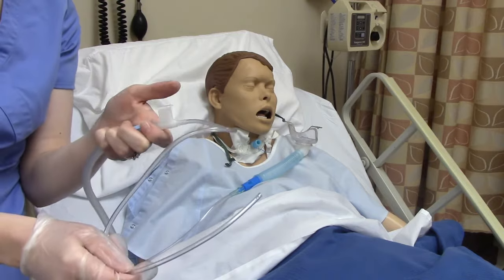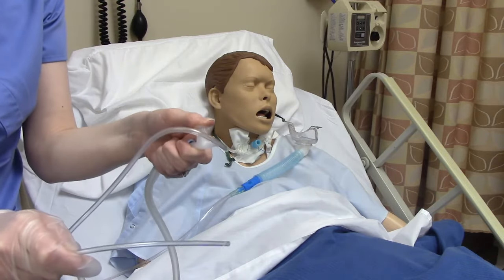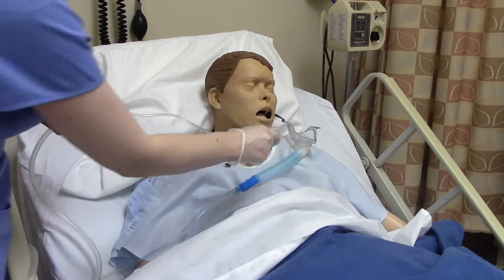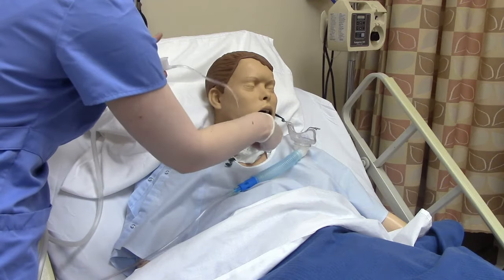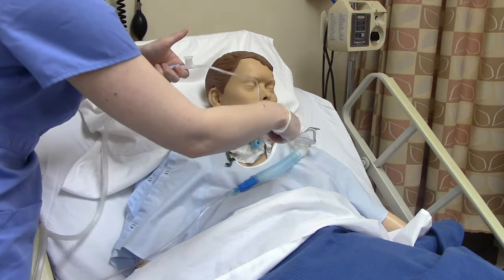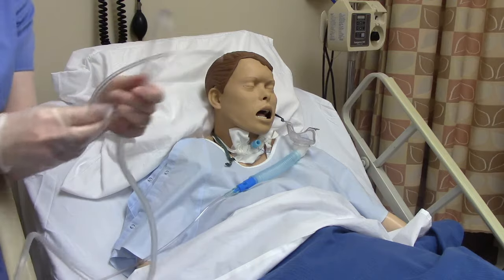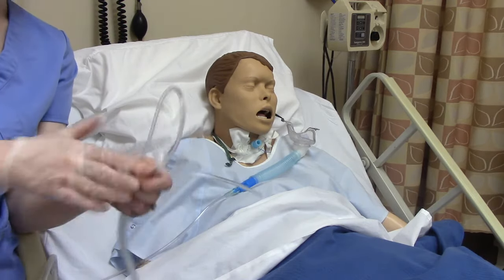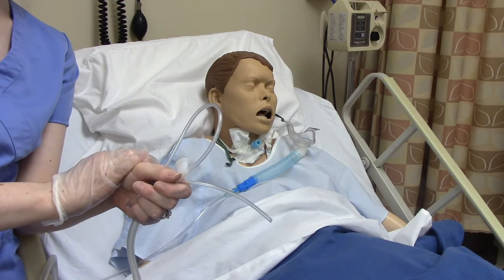In continuous suctioning, your finger is down the entire time you're removing. In intermittent suctioning, you apply and release as you withdraw. How do you know which to use? It should say in the provider's order whether this patient is to be continuously or intermittently suctioned.